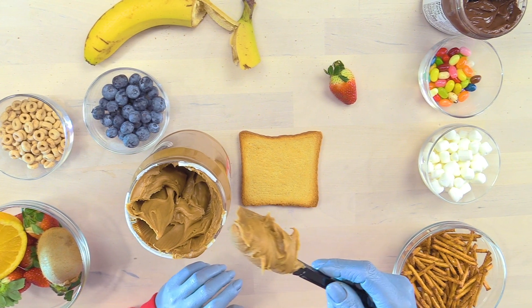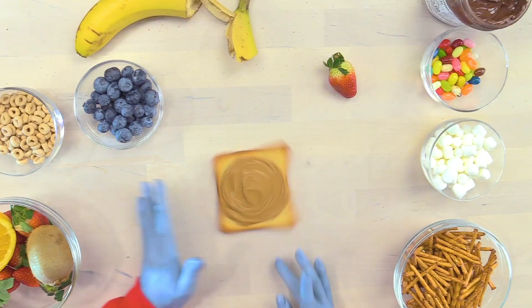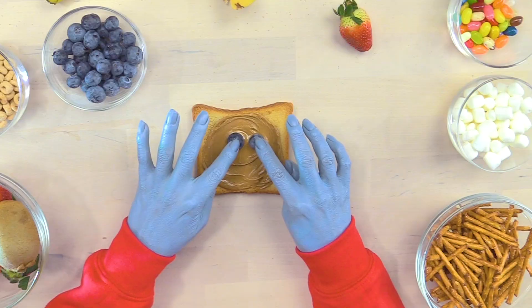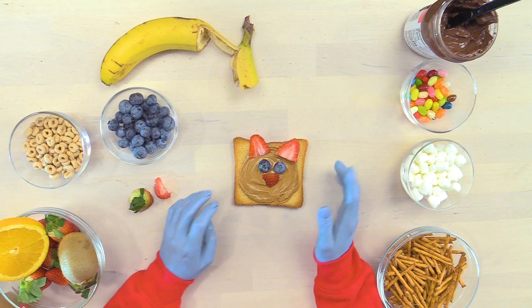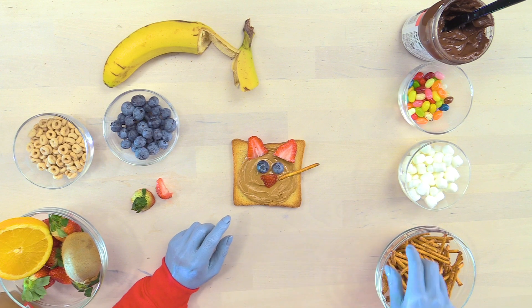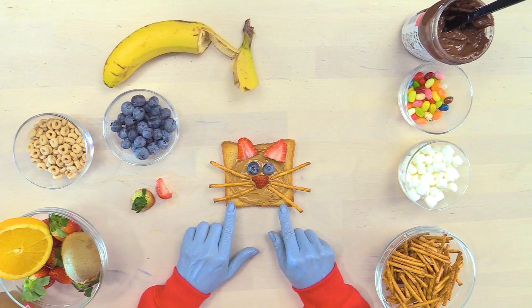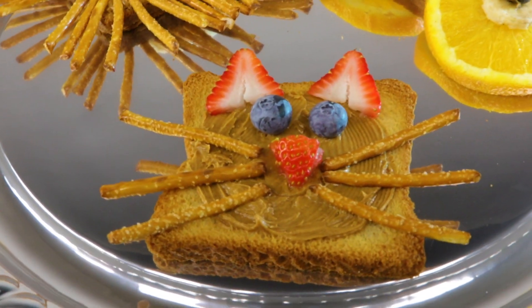Okay, get some peanut butter, and then you're going to make a circle with your peanut butter! Add some eyes! Ears, ears, ears! Add a cute little nose! We're missing something - these! Put one here! Meow! This looks delicious, but I don't want to eat it because it's so cute! Meow!